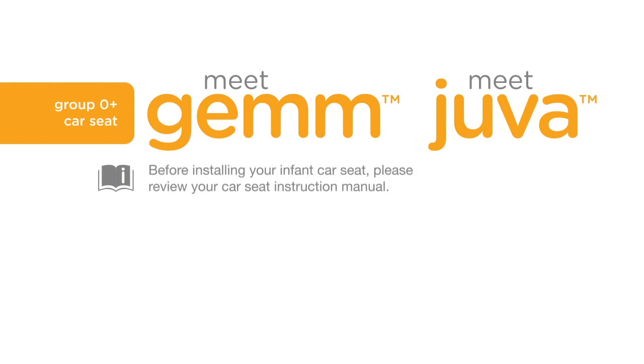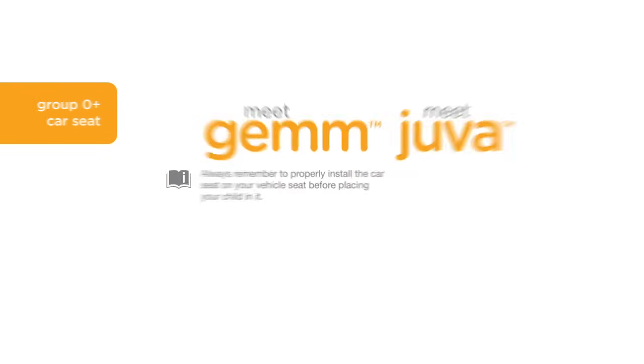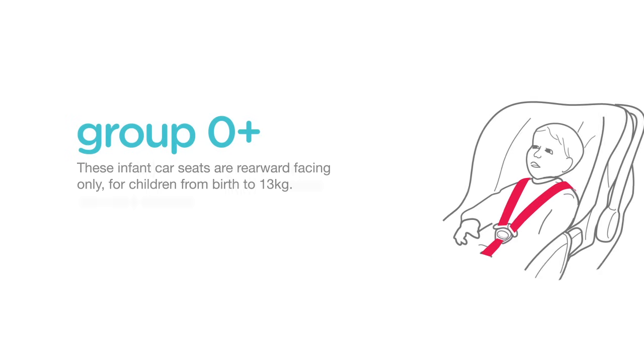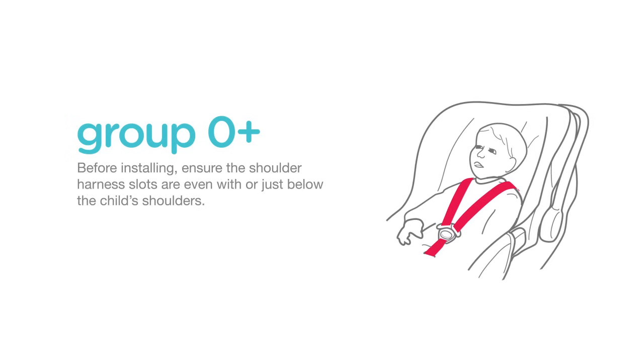Before installing your GEM or JUVA infant car seat, please review your car seat instruction manual. Always remember to properly install the car seat on your vehicle seat before placing your child in it. The GEM and JUVA infant car seats are rearward facing only, for children from birth to 13kg. Before installing, ensure the shoulder harness slots are even with or just below the child's shoulders.